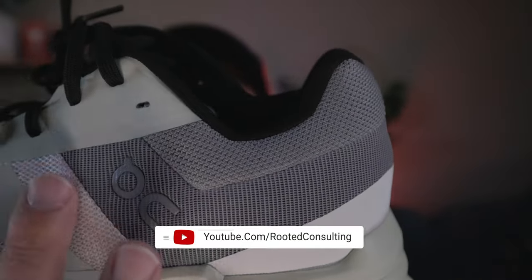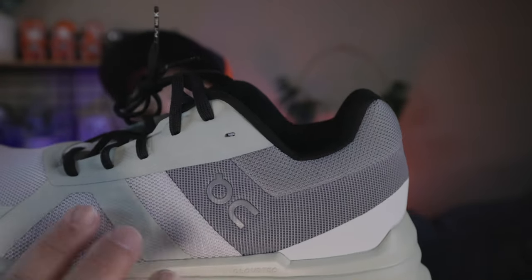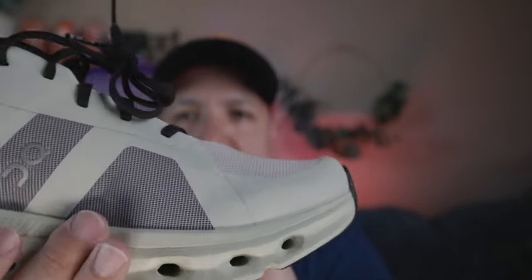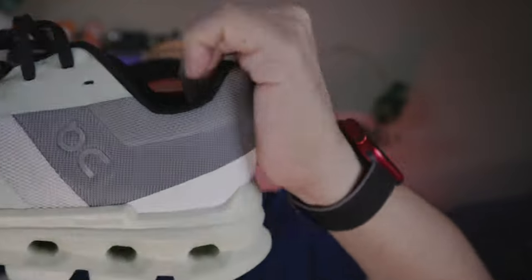If we flip it over to this side, similar material is wrapping this side as well. We're seeing that this material is really lining the entire edge, including the throat line — you can see it on both sides. The heel is a very traditional On shoe style. When we look at that heel, it looks very similar to your Cloud Flow and your Cloud Ace. It's very well padded — a nice thick padding. Cloud Stratus has a similar style, with thicker, softer cotton material for a nice, really stable feel.